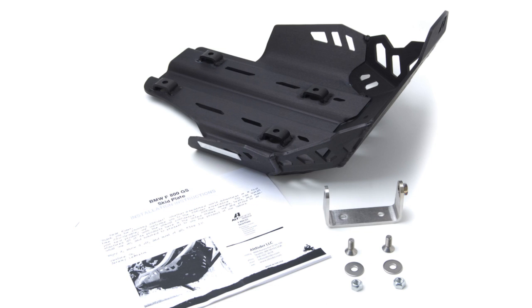Here's what comes in the kit. You'll have your four and three-quarter millimeter thick aluminum skid plate in either black or silver anodized finish, paper instructions in English, a four and three-quarter millimeter thick stainless steel mounting bracket, and a hardware kit with two flathead M8s, two M8 washers, and two M8 locking nuts.